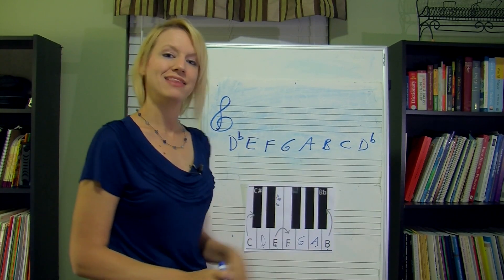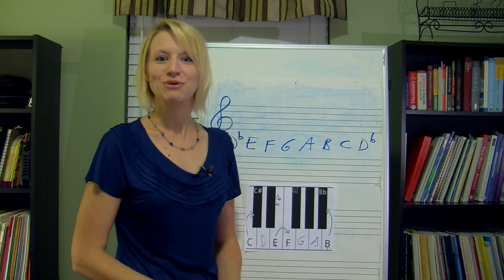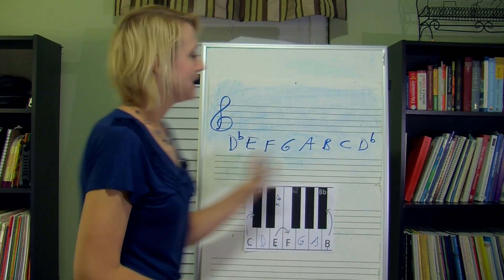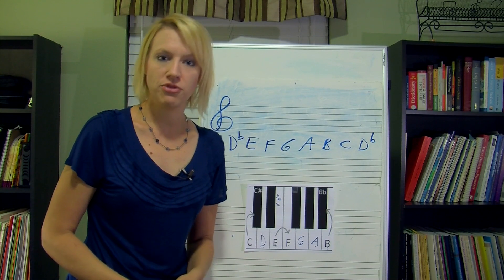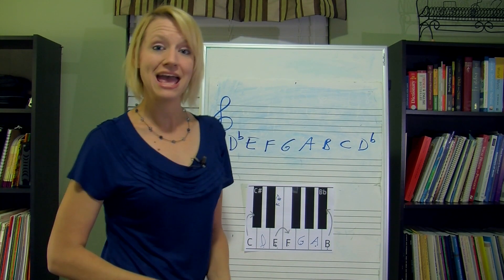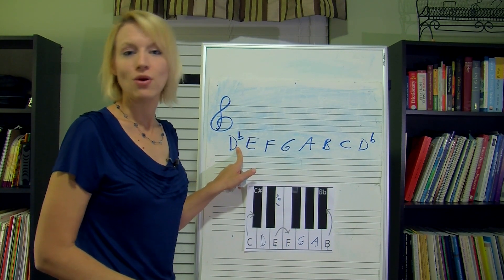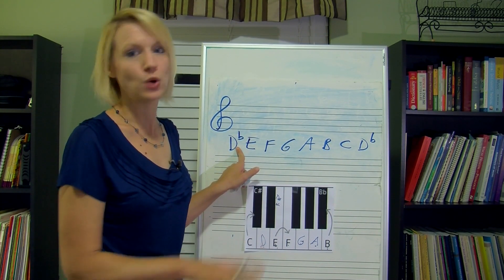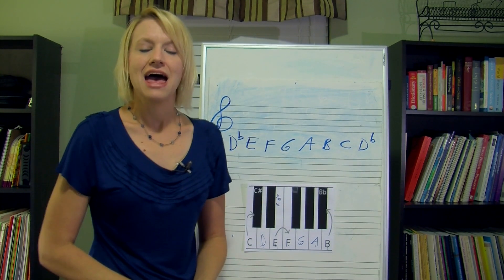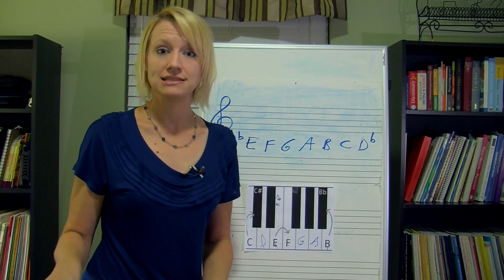Because if you forget to put that flat there at the end, when you get to the end after you've built your scale, you're going to think you did something wrong. Now, any scale that is starting with a flat — if you already know it's a flat scale — it's only going to have flats in it. It's not going to have any sharps. So keys that start with a flatted note are only going to have flats.